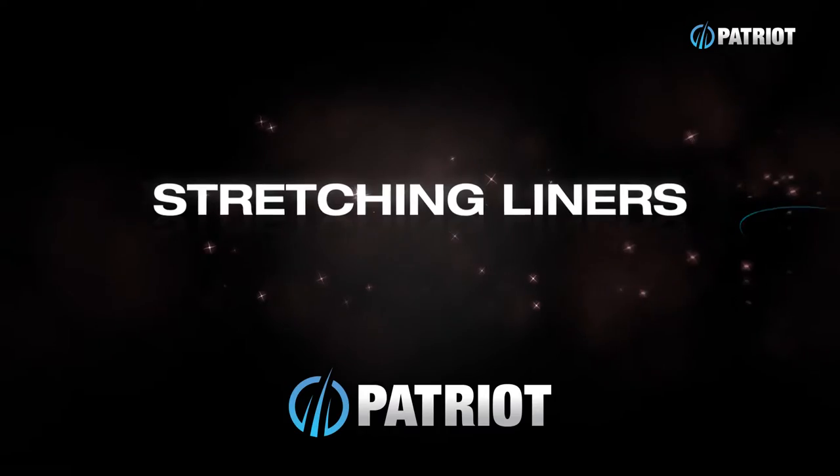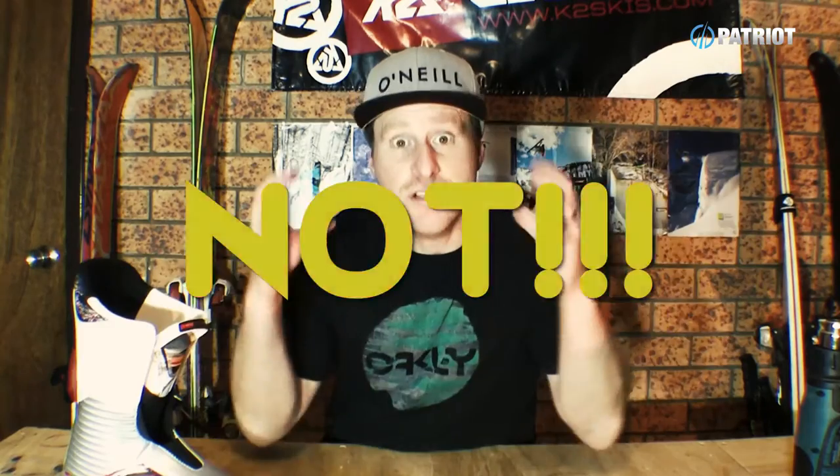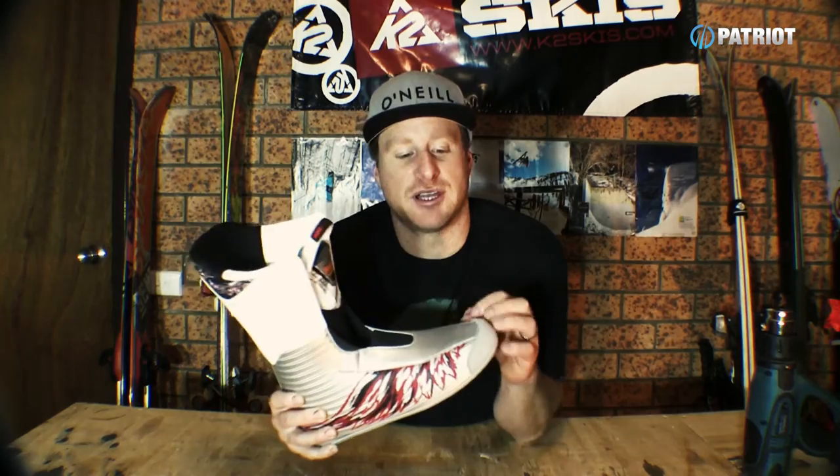Hey guys, welcome to Brewtorials. I'm your host Craig. Most liners these days are pretty good and do settle in with a heat mold, but sometimes they can give you some gnarly pressure points and constrict your foot. The problem spots are often where two different densities of materials meet, or where there is a seam or stitching built into your liner. It's quite easy to target these things even with stuff you find around the home. Do not start cutting holes in your liner — your liner is both your insulating and comfort layer, so keeping it intact is critical. What we can do is gain extra space by either stretching out the materials or compressing the foam.